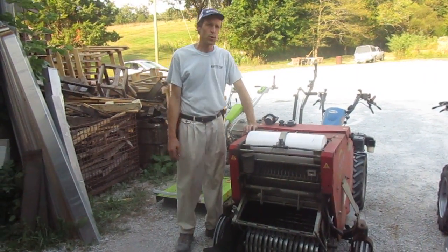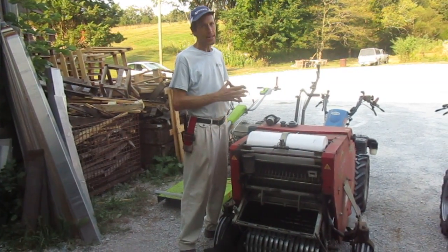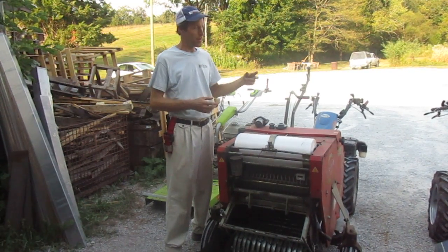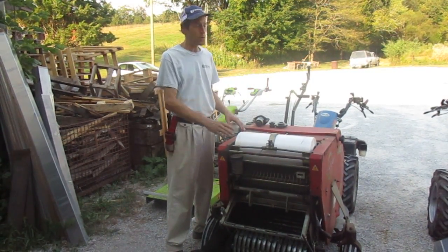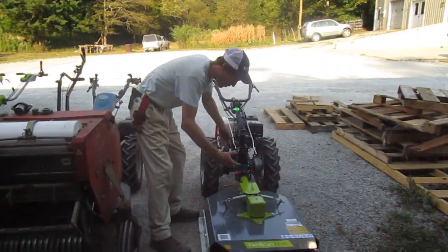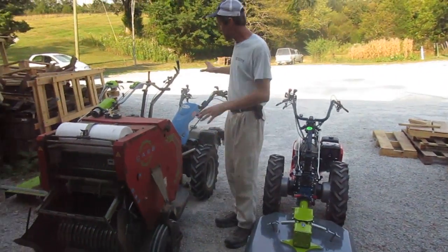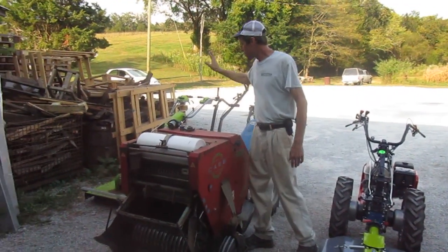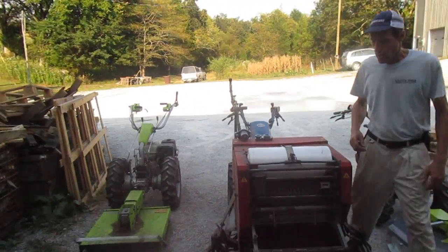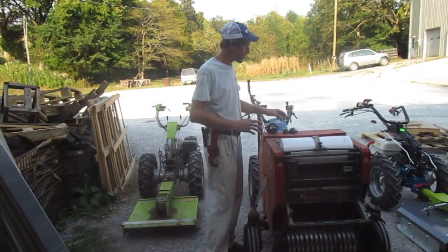Howdy folks, Joel at Earth Tools here, and I'm going to talk a little today about PTO engagement on walk-behind tractors. The PTO is the part of the tractor that drives the implement — Power Take-Off is what it stands for. This is a BCS 853 coupled up to a bush hog. We've got a BCS 749 with one of our hay balers, and a Grillo G110 with a brush mower. I'm going to demonstrate different techniques on engaging PTOs on this various equipment.